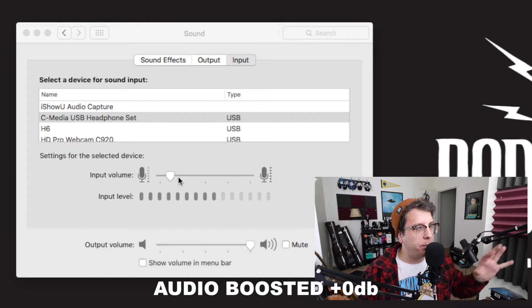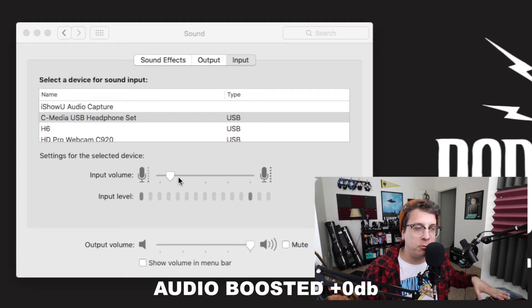Now I'll go ahead and be quiet, drop the input gain down to zero percent, and slowly increase it so you can hear what kind of background noise is generated by this sound card.